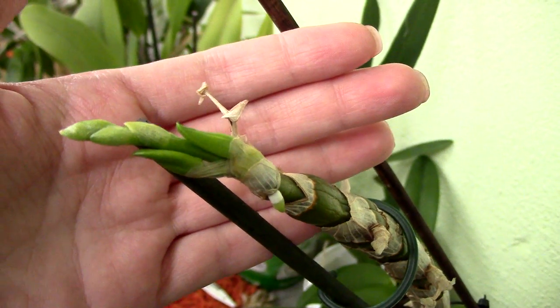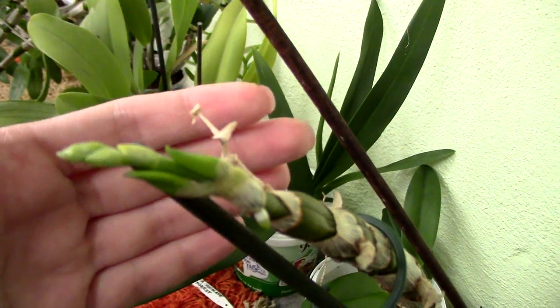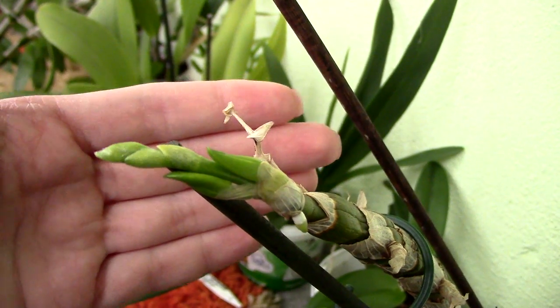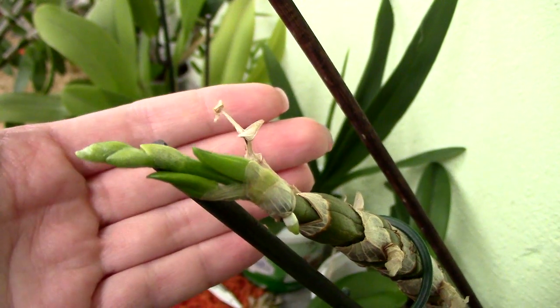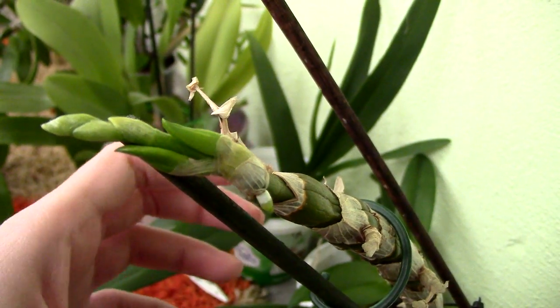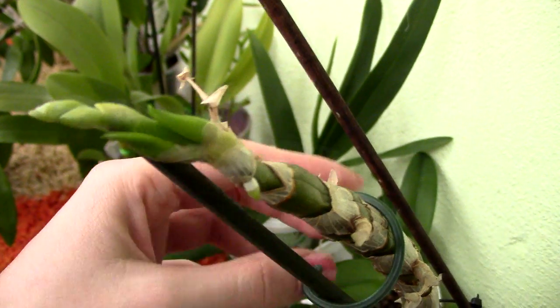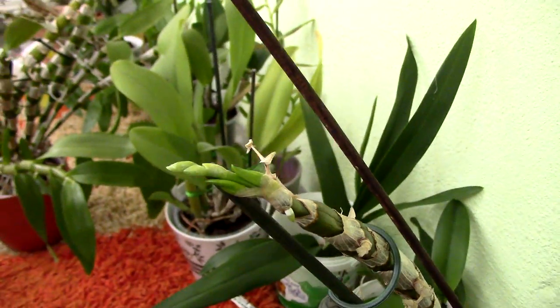I didn't interrupt the winter rest and I'll still have a keiki - so keikis have nothing to do with early watering. It does relate to winter rest in the sense that if you don't provide any winter rest at all, you might get keikis instead of buds, or you'll get poor flowering. But once the buds form during winter rest, you're safe to bring them to a warmer location and start watering them.